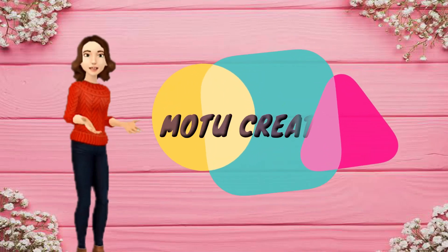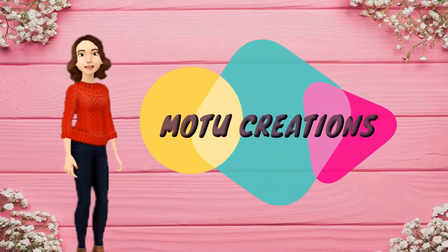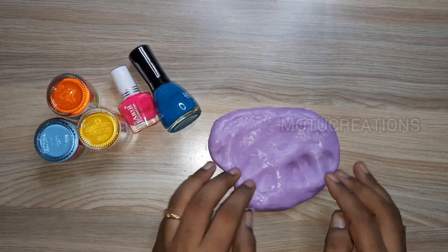Hi my dear cookies and friends! How are you? Welcome back to my channel. Let's see our channel is slime mixing.